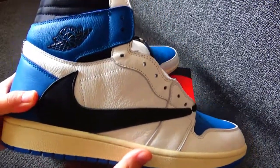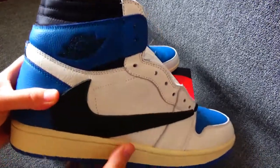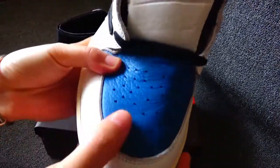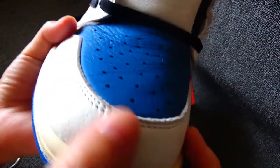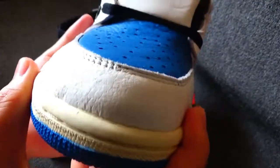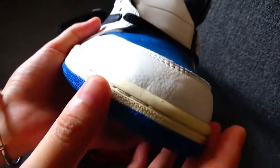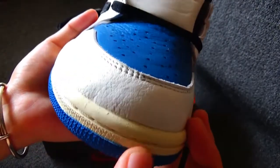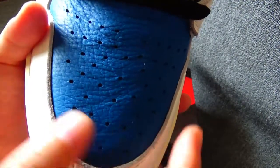I will show the details for you and also introduce the special design. Now let me show the details. You can see the shoe toe — normal design. The material is leather material, also the upper is wrinkle leather material. You can see the pattern.